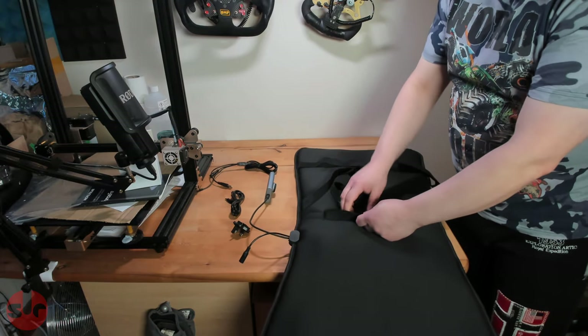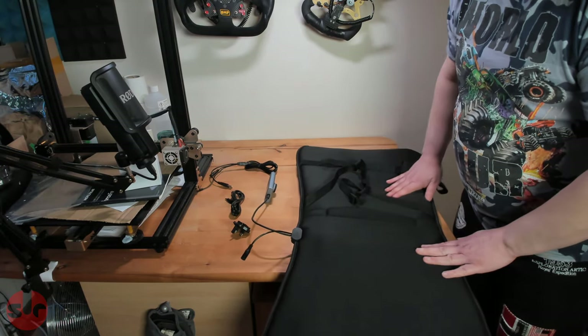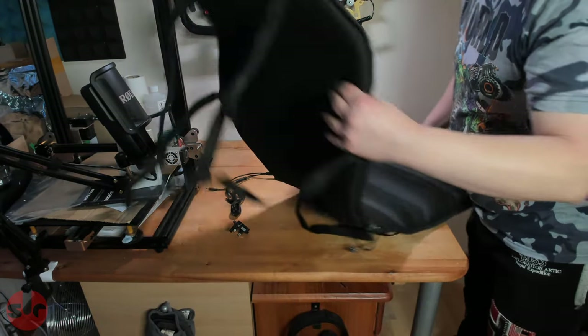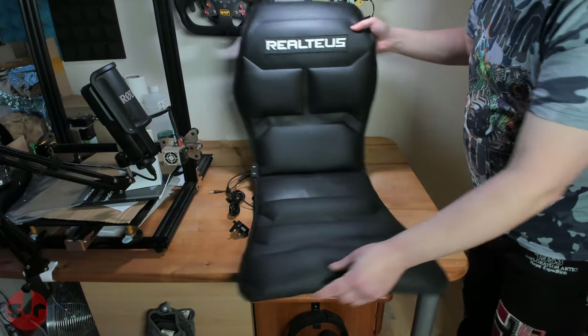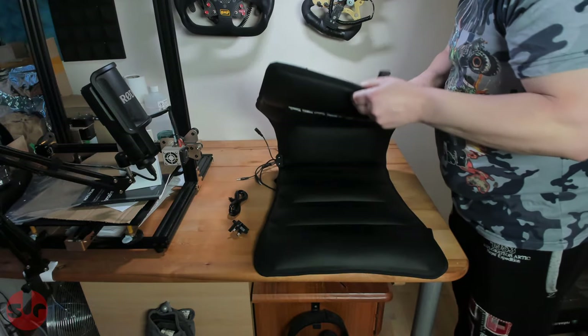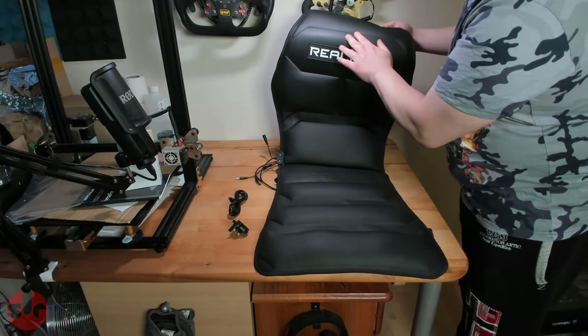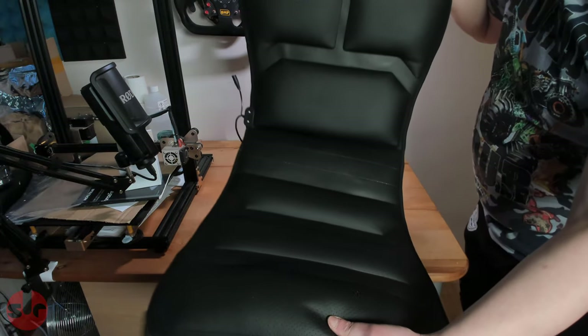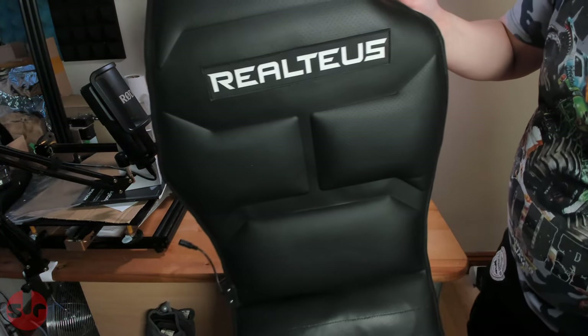There's a zip opening there so you can see how it's put together. You can see it's a cushioned seat — it's got this pleather style material. It's nicely stitched. Look at that — you can see the logo there.